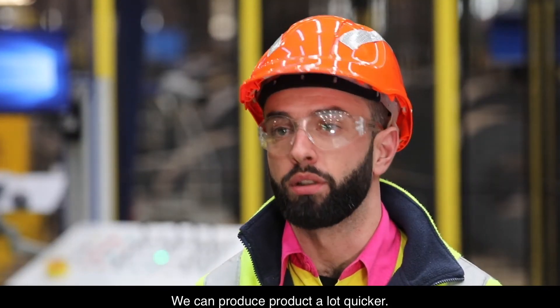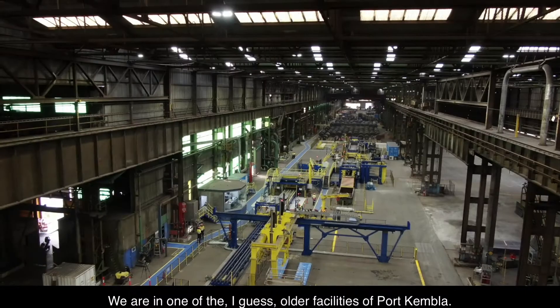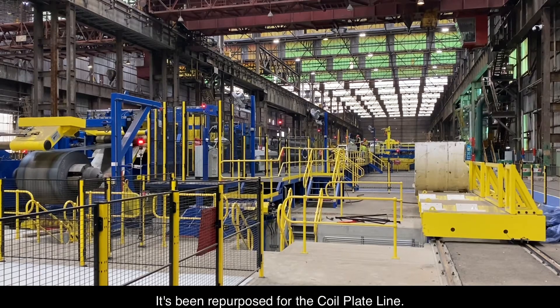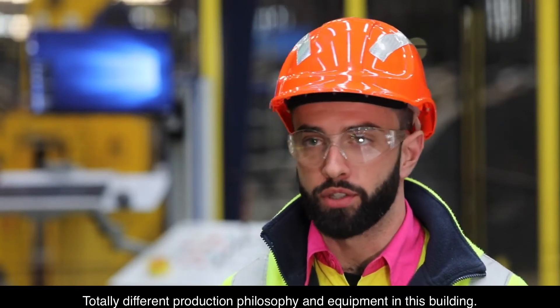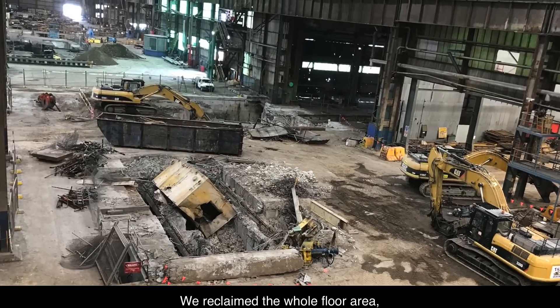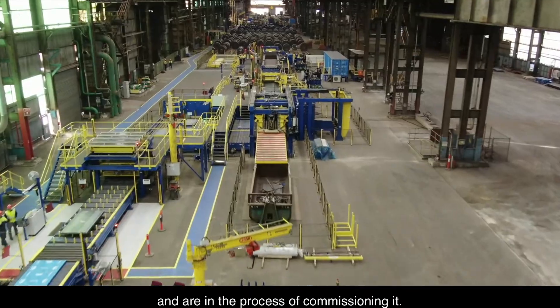We can produce the product a lot quicker. We're in one of the older facilities of Port Kembla. Previously there were other installations in this building, but it's been repurposed for the coil plate line. Totally different production philosophy and equipment in this building. We basically cleared it all out, reclaimed the whole floor area, built this line in the last few months and are in the process of commissioning it.